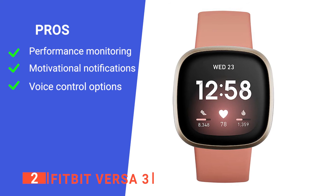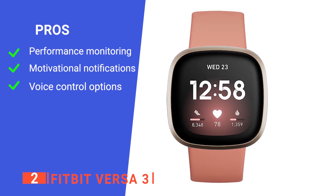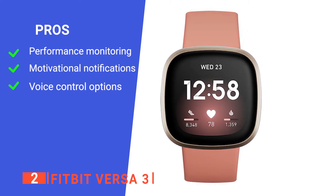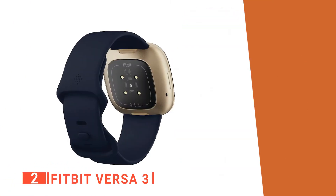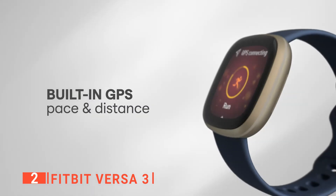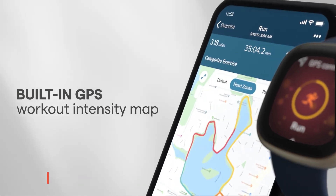Its pros are: it tracks multiple metrics of progress, it encourages you to up your game while riding, and it works as a less specialized smart device with its voice-activated mode. However, it requires a subscription service to unlock some features. The Fitbit Versa 3 is a brilliant tool for helping anyone you give it to reach their cycling fitness goals.